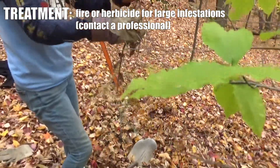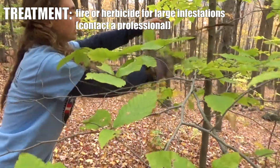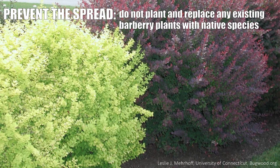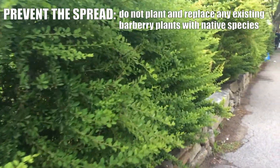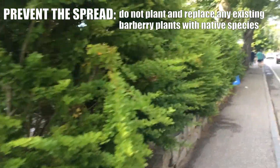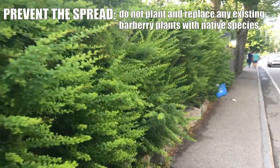Barberries are also sensitive to fire. If you have a very large infestation, fire or herbicide may be a more effective way to control them. Barberry is a quarantined plant, so it is not actually allowed to be sold in Vermont, and it's not legal to transport it around the state either.